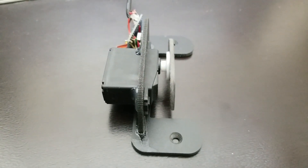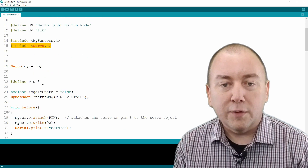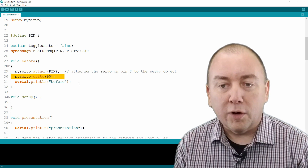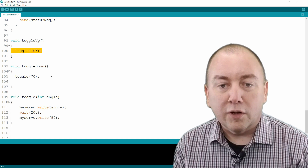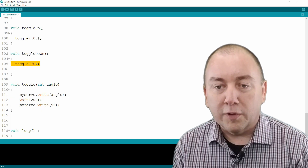Now that I had a solid bracket to hold the servo in the correct place over the switch, I wrote some code for the Arduino to control the servo. The code is pretty basic. I used the Arduino servo library. The servo is hooked up to ground and 5 volts, and the signal line is attached to pin 8 of the Arduino. I set the servo angle to 90 degrees, which puts the toggle bar parallel to the light switch. The toggle up function moves the servo to 105 degrees for 200 milliseconds and then back to 90 degrees. The toggle down function moves the servo to 70 degrees for 200 milliseconds, then back to rest at 90 degrees.